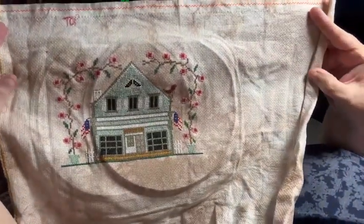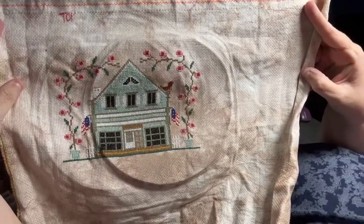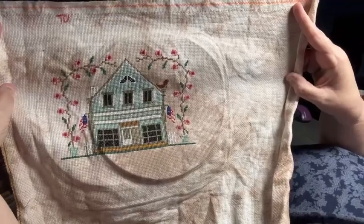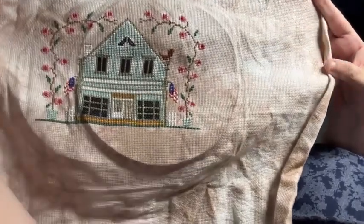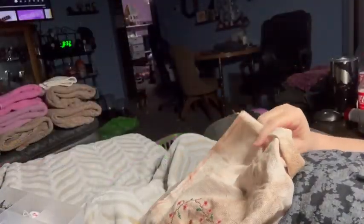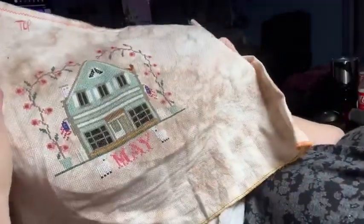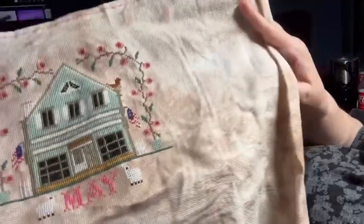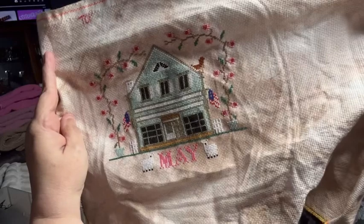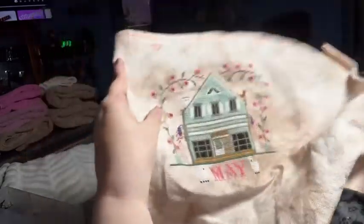Okay, here it is — time to move the hoop one last time. I think it's beautiful. I still don't understand the dog on the top of the roof, but oh well. It is Wednesday. I just realized I didn't do a clip, so I'm jumping on right now. We got it finished — loving it, loving it, loving it!